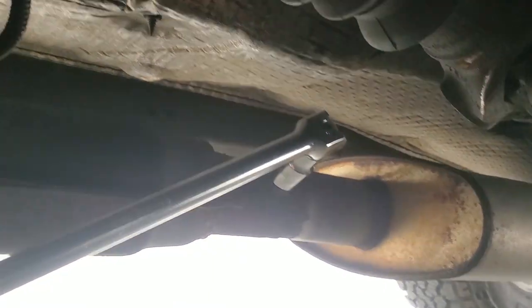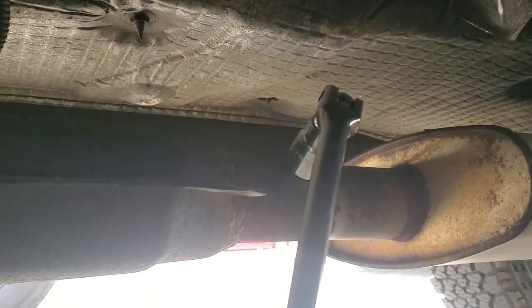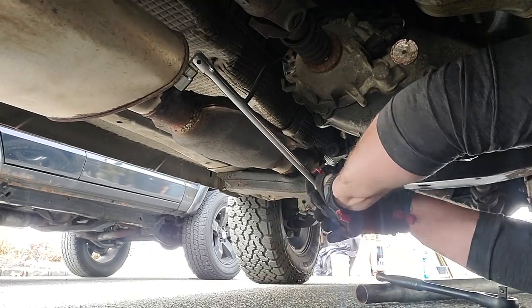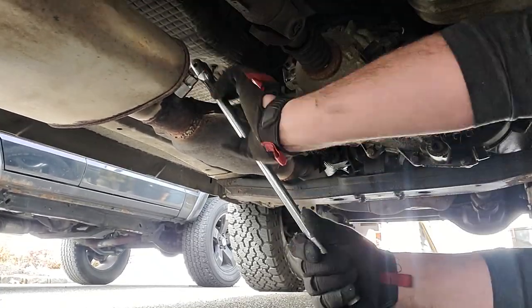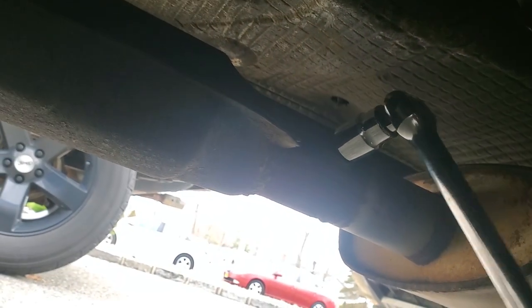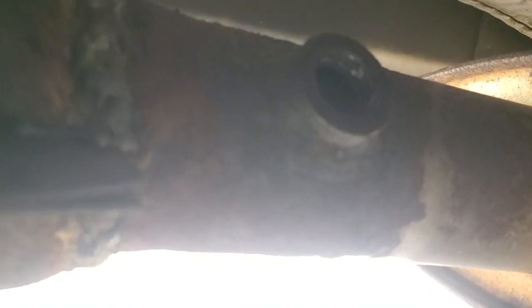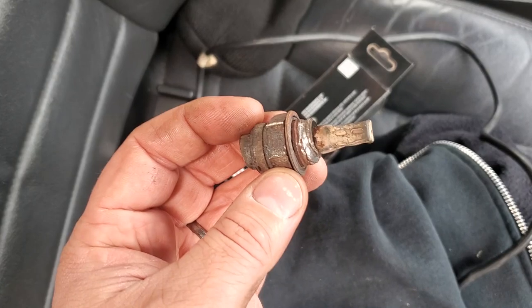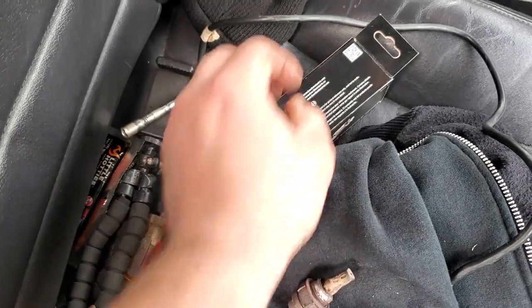I'm sure you guys don't want it either. Maybe one day one of these Jeeps will bite it and then I'll have to show you how to weld on a bung hole - but not today. Got that sucker! Holy crap, my arm is dead. It is out, and I would have to say that these threads are totally botched. Let's compare.